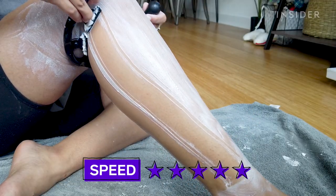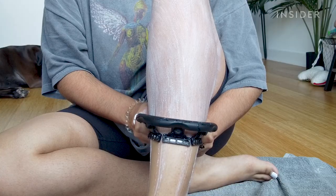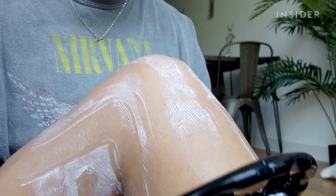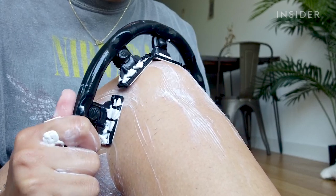I feel like I am taking way less time with the Scruffy than I would with my normal razor for sure. You just cover more areas with this thing. I am so shocked that I like this so much — it was so intimidating looking at first. I thought I was gonna end up with a bunch of cuts all over the place, but I didn't. It went over all the areas really smoothly, even my knees and my ankles, which I was not expecting.